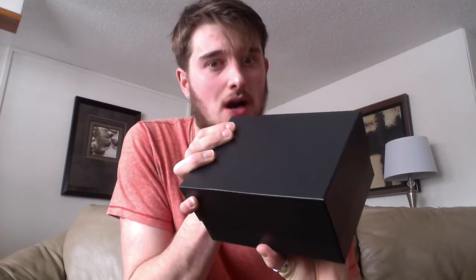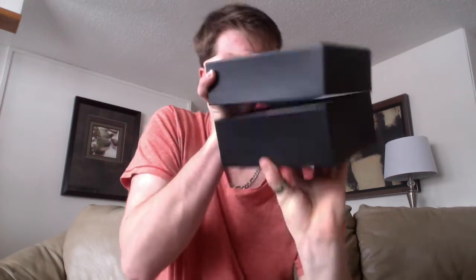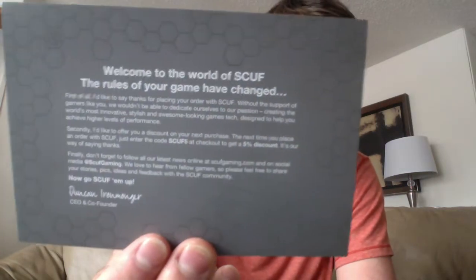On the back you can see all the color customizations you can do. The camera's not very good, but yes — that's basically it. I gotta hold this up. There's a grand revealing sticker. Team Scuf — I don't know where to put that. 'Welcome to Scuf. The rules of your game have changed. Thanks for placing your order with Scuf. Without the support of gamers like you...' You guys can read that — just freeze the frame.